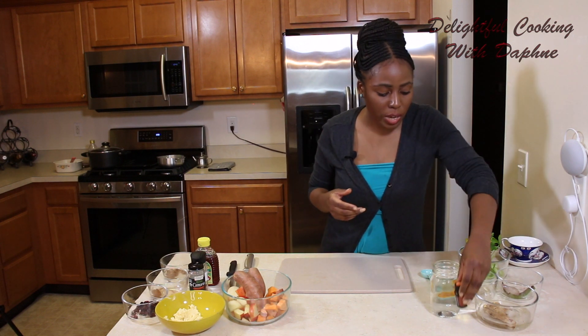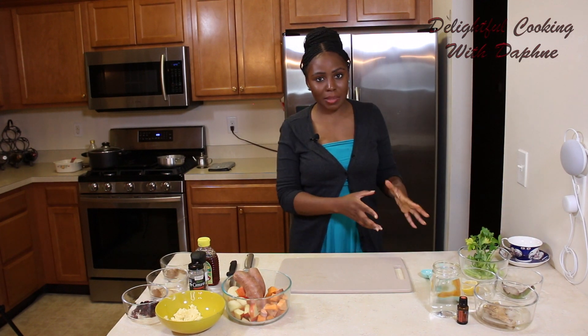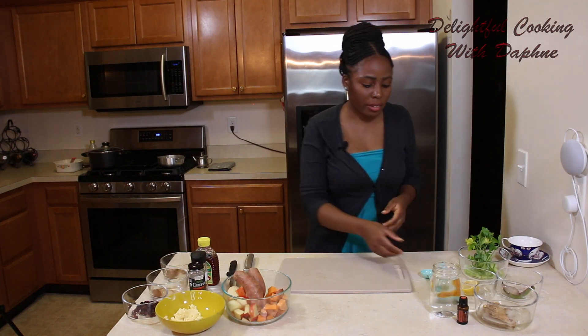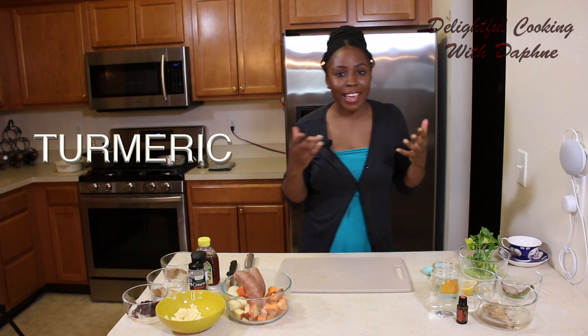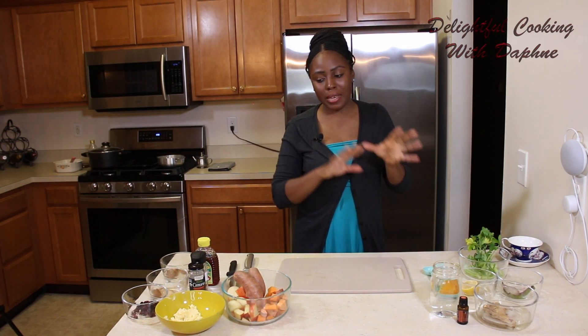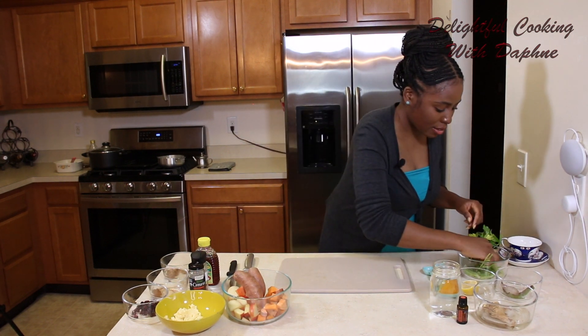With the times that we're in currently, we need something like this. I drink this tea every single day. Turmeric — we know that turmeric is good for anti-inflammatory. That will be boiling, and then we're going to start with that. So let's just chop this up.